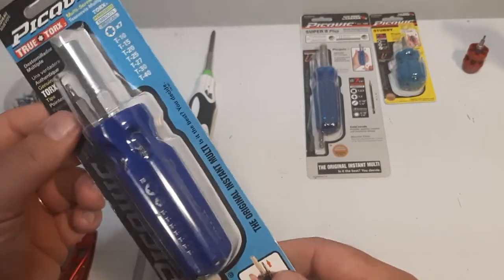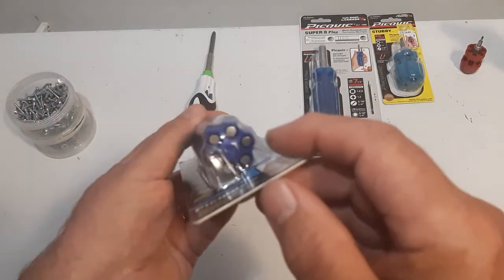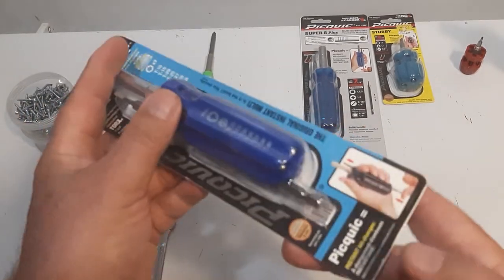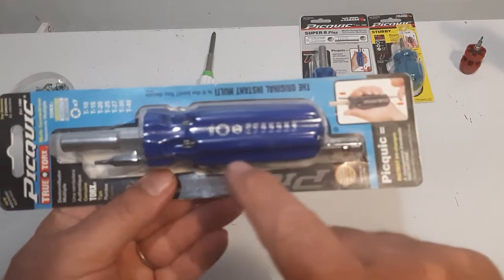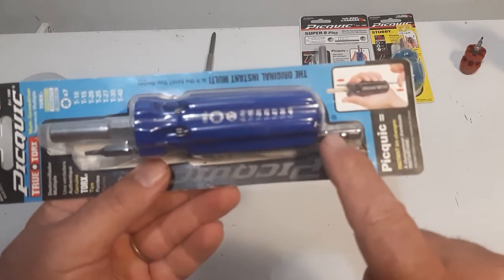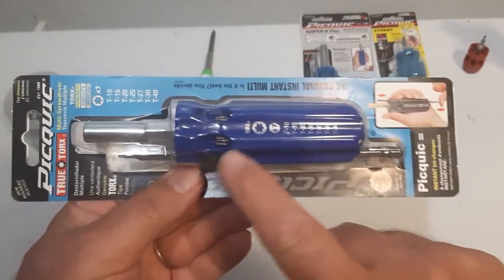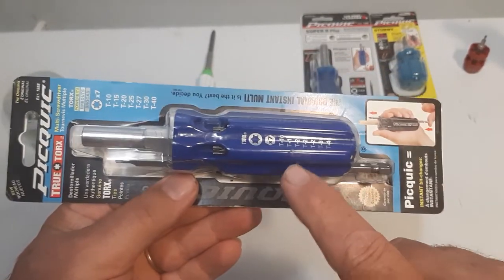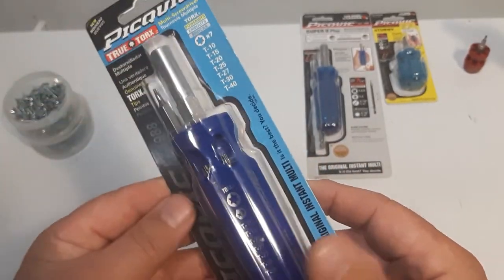It's a neat package. When I first looked at it, it's seven bits, but I only count six holes here. Where's the seventh one? Then I realized there's one bit that's going to be in the chamber. It's a clever design the way they package it — two bits in the one chamber, which holds the hard bits and makes packaging a lot easier to display.